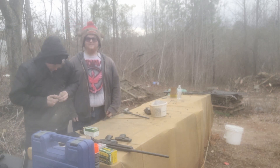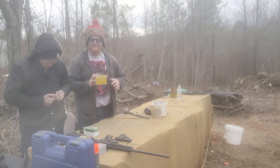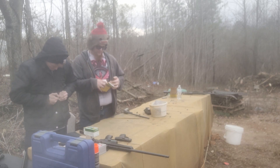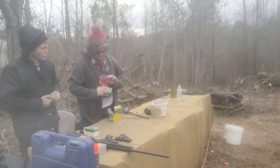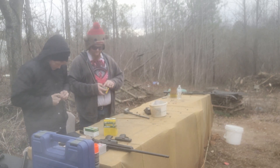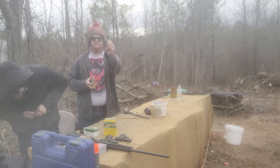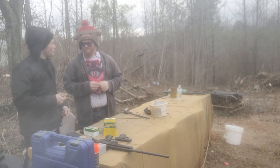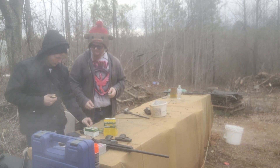Next up — 12 gauge with one ounce slugs. I'm a little hesitant to do this because last time I shot my single shot that thing kicks like a mule — it's uncomfortable to shoot. That 300 kicked me in the shoulder like a horse. Full gauge one ounce slugs. It's so hard to put that thing in there. The full 11 — I'm going to have to edit this.